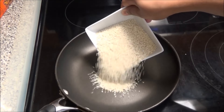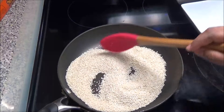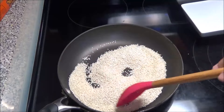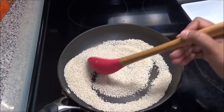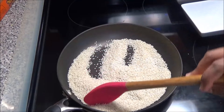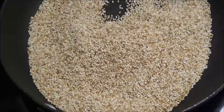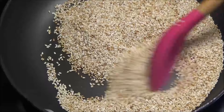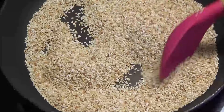Start by putting a pan on medium heat and adding in the sesame seeds. You're going to lightly toast these seeds until they have a nice golden brown color. Keep stirring continuously, because if you don't, the seeds on the bottom will burn. You can see that lovely color the seeds are getting — this is almost finished, so I'll just let it toast for one more minute.